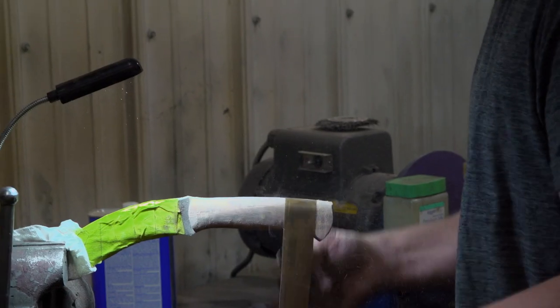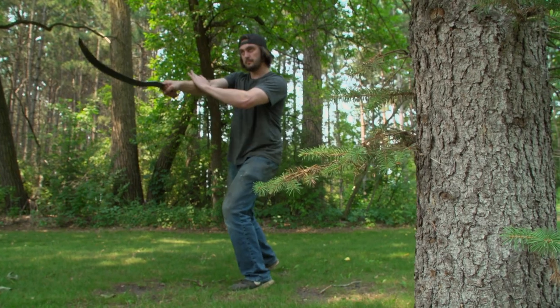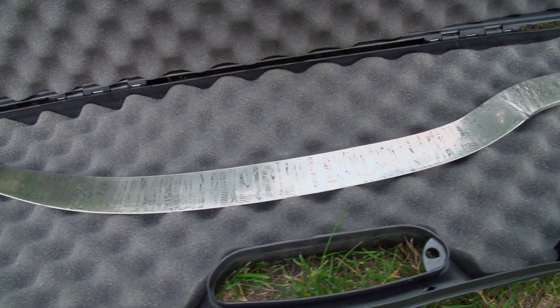I want to make sure everything is even on this handle and everything feels good. As a martial artist, I'm really into flow and feel. I'm not quite sure what my strength test is going to be, but I think whatever they throw at it, it's going to be able to handle it.